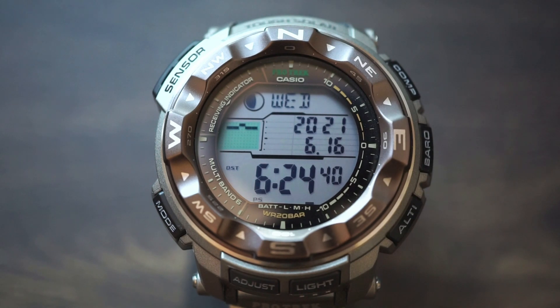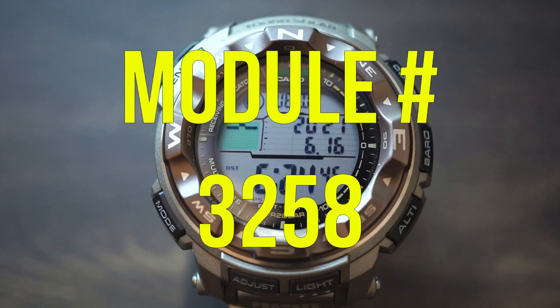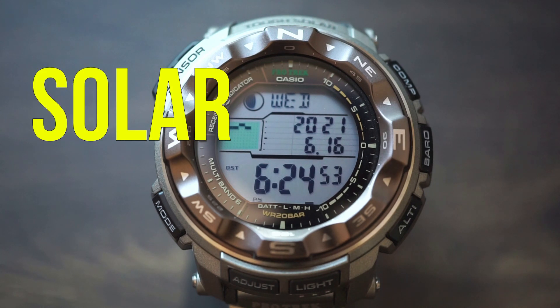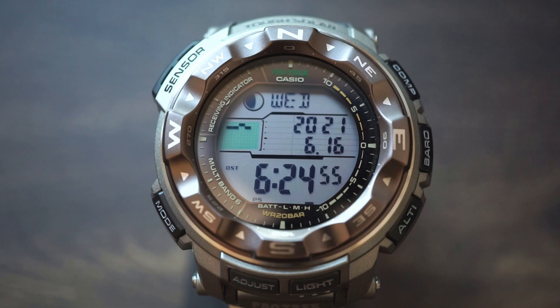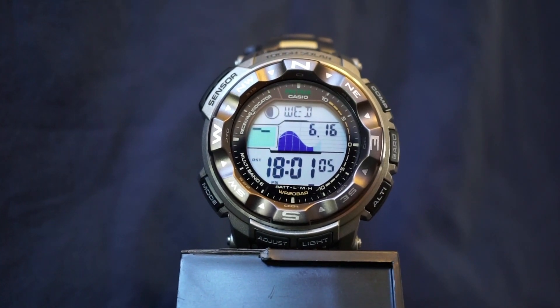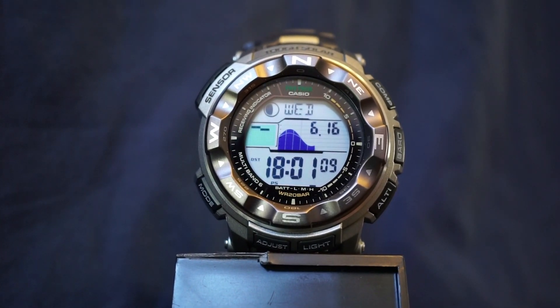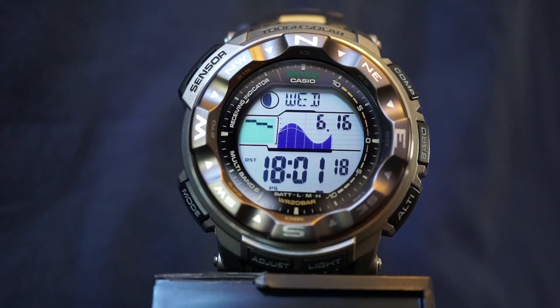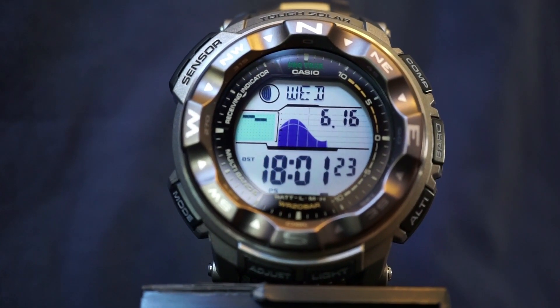For functions and features, the PRW 2500 comes with module number 3258. What that means is you're getting a solar charging watch with atomic timekeeping. It's going to get powered by the sun, and every day as long as it's receiving a signal it's going to update its time — so you're pretty much always going to have the most accurate timekeeping you can get from any kind of watch.